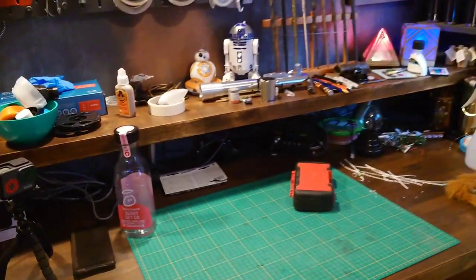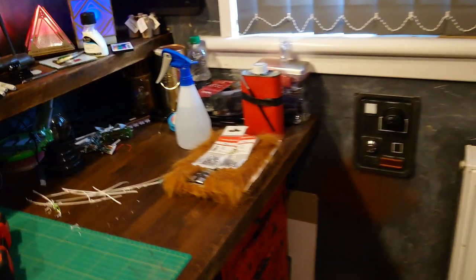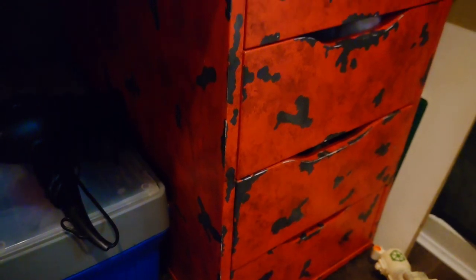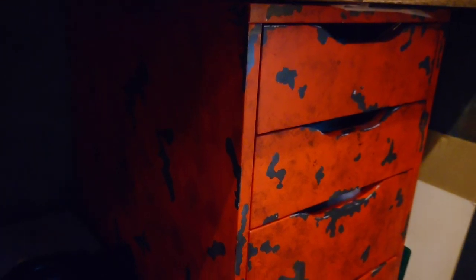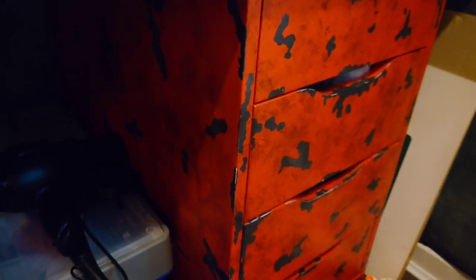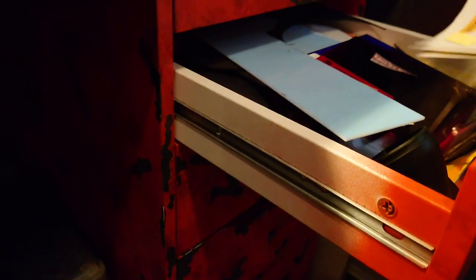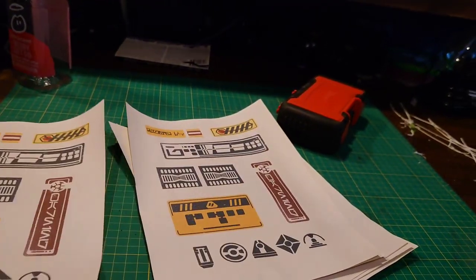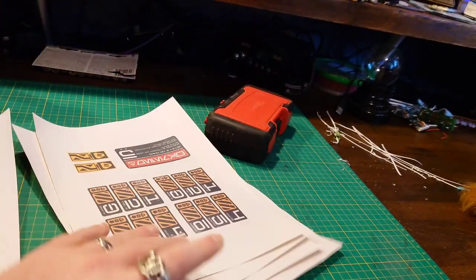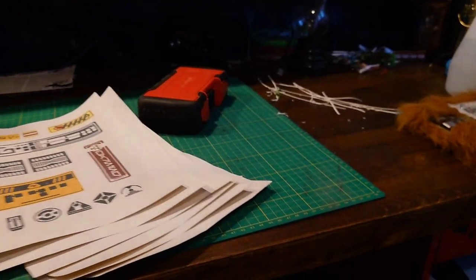But back to what I'm going to do next, and that's these drawers. As I mentioned before, these were quite influenced by the Droid Depot at Galaxy's Edge. I think they look great but they need a wee bit extra. So what am I going to do? A couple of things — I have printed off some decals that I'm going to stick on.